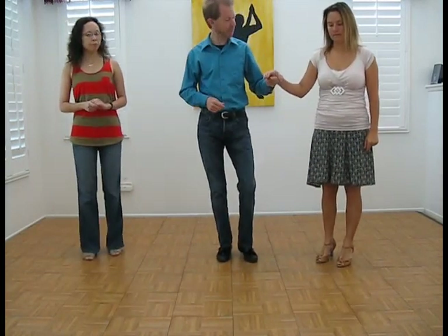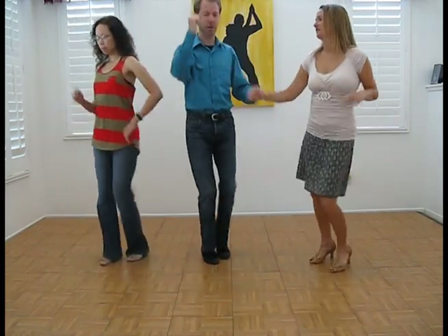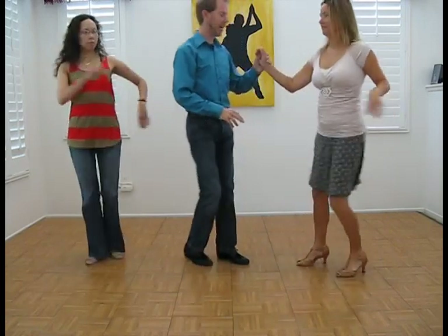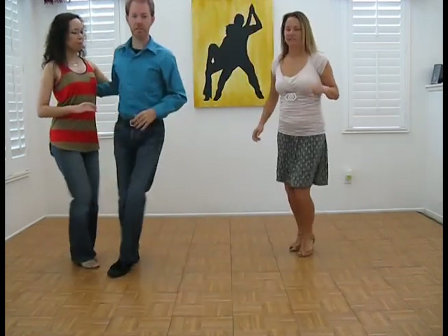So again — basic, five, six, seven. One, two, three, five, six, seven. Enchufa — five, six, seven. One, two, three, five, six, seven. One, two, three, five, six, seven — some points for the gentleman.